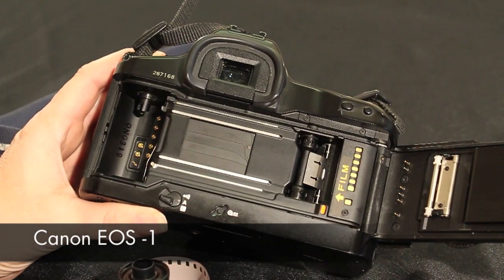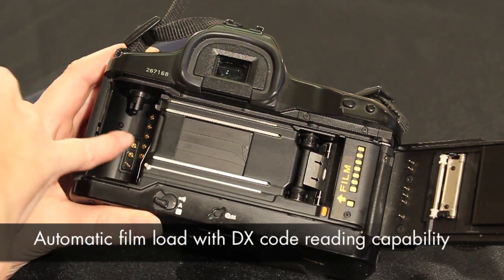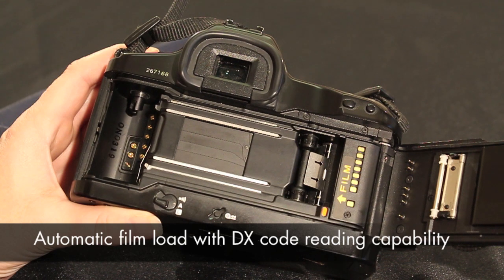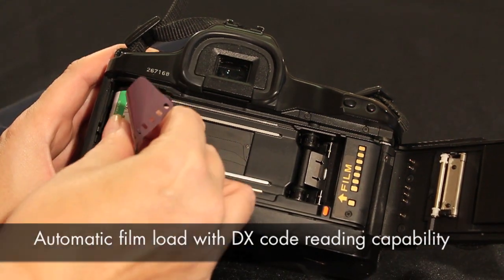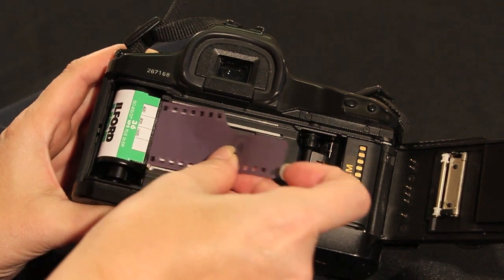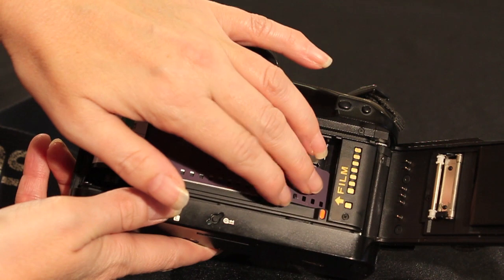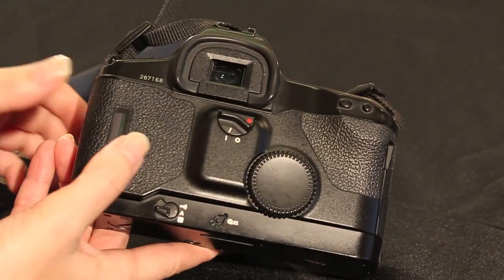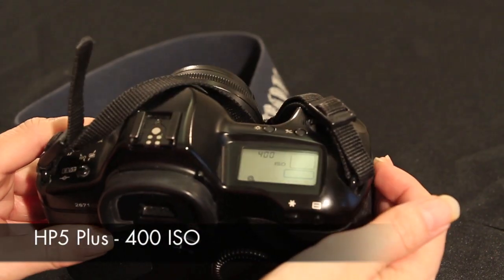Loading this Canon is a much simpler process. The metal pins in the film chamber show that the camera has DX code reading capability — it will therefore set the film speed automatically for you. If you ensure that the film leader lines up correctly, then when you close the back it will automatically wind on and tension the film ready for use. You'll notice that the camera has read the DX code and selected the correct film speed.